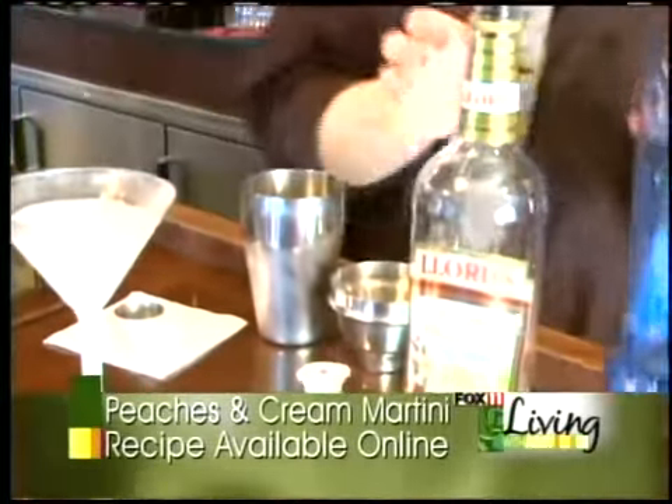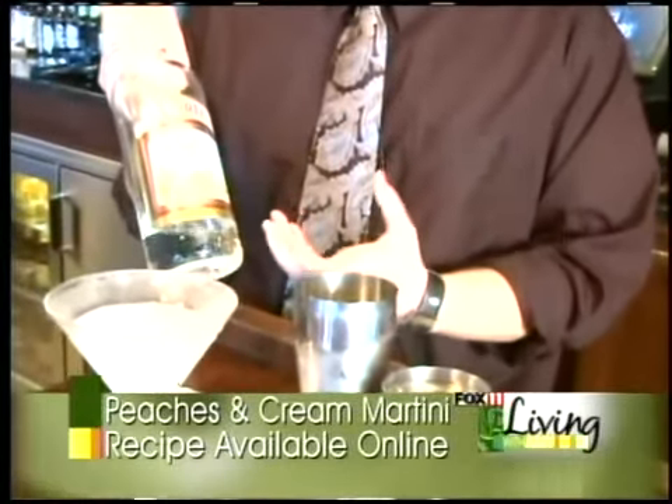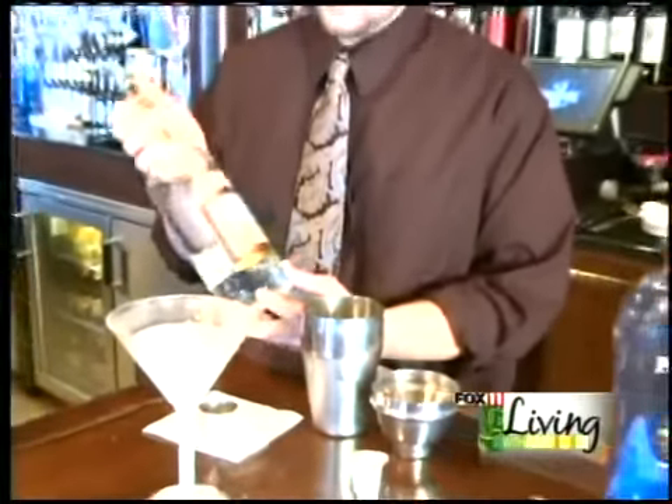Next, I have my peach schnapps. The peach schnapps you're going to want to do about 2-3 ounces — more if you like the more peachy flavor to it. Some people don't like their martinis too fruity, so we're going to go with about 2-3 ounces.